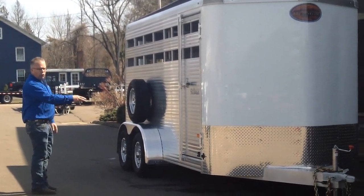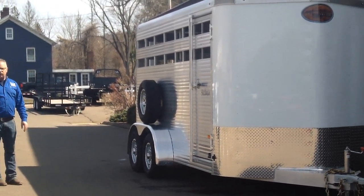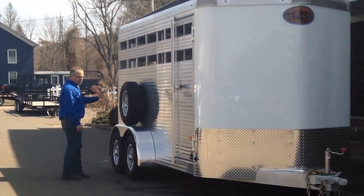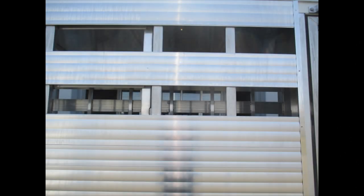It's got one center gate, an escape door on the curbside, full swing end gate with a half slider in the end gate — we'll go show you that around the back. We've got an option here with the spare tire. The side panels are set up for plexiglass so you can close in the side panels if you want.